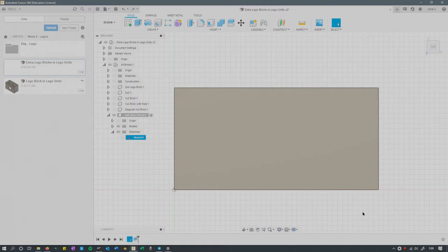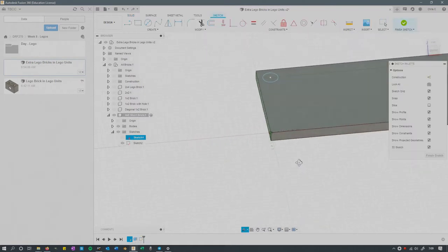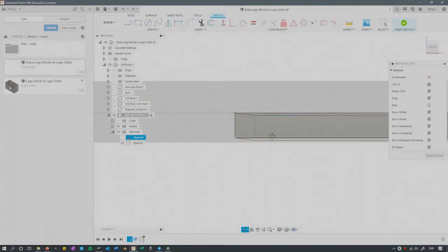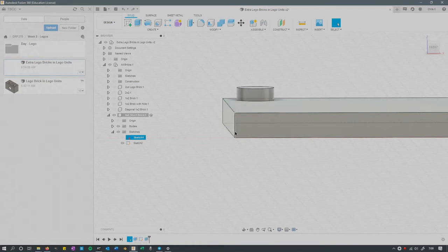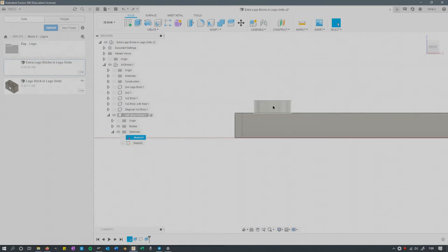Then you're going to extrude it. How much should you extrude it is a good question — you want to extrude it 2 units tall. Because you're going to shell it out 1 unit, and if it were only 1 unit tall, your shell wouldn't work. So next you build your extruded piece at the top, 1 unit tall, just like before. When we shell it out, we'll have 1 unit of empty space, 1 unit of plastic, and then that little piece at the top.